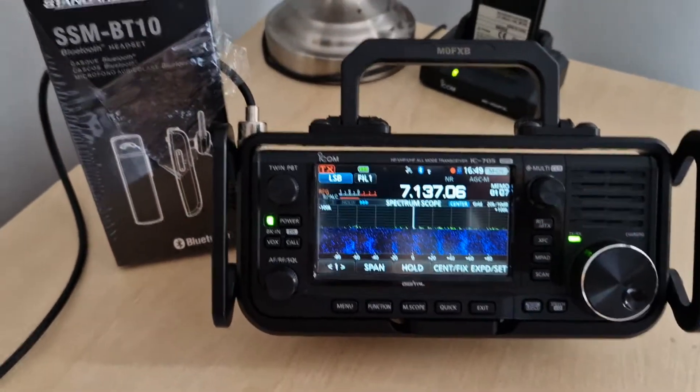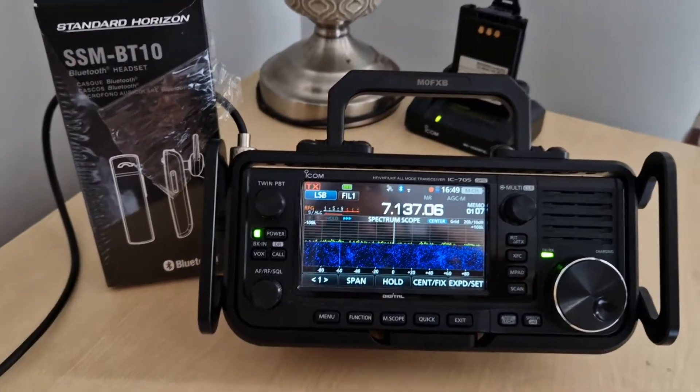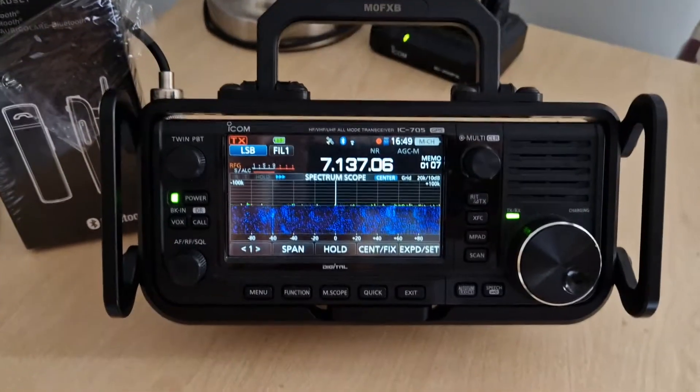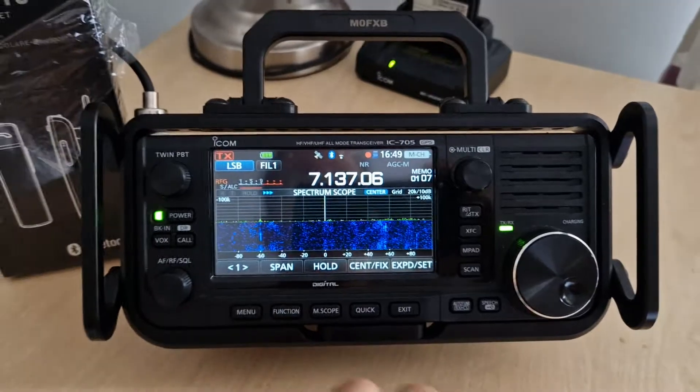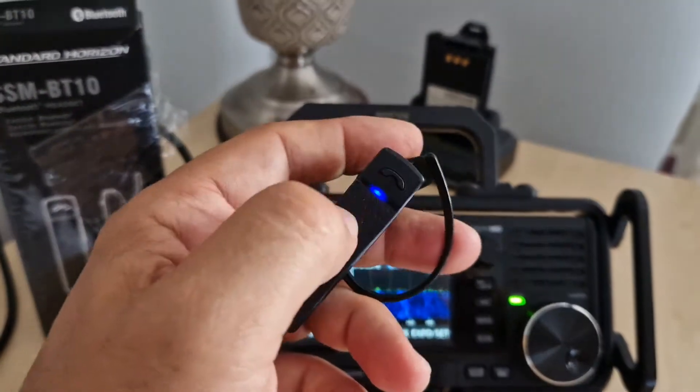Welcome to my channel. So a question about the SSM-BT10 Bluetooth microphone, which does actually work very well with the Icom 705. This is what it looks like — I like it, and you push the button here to get a PTT.